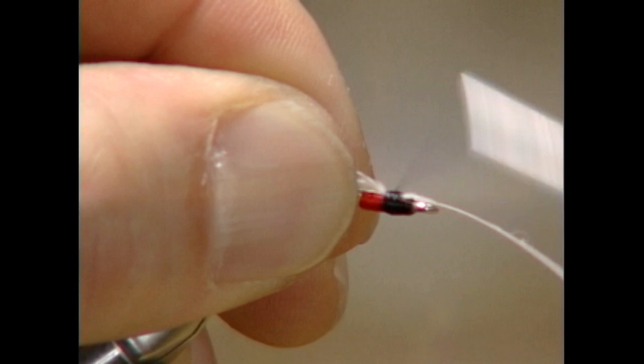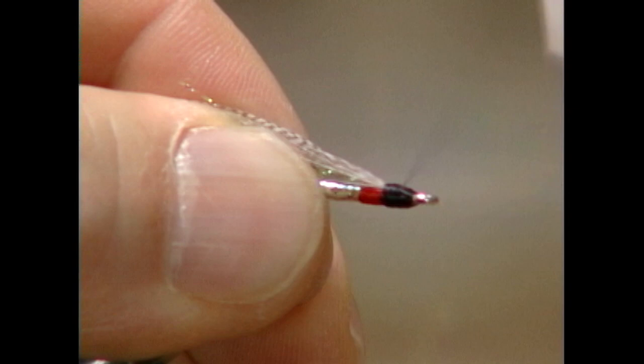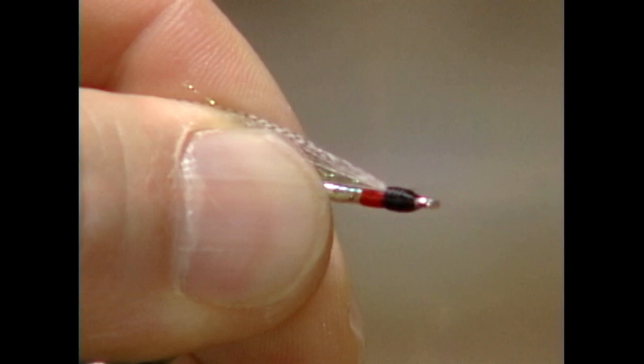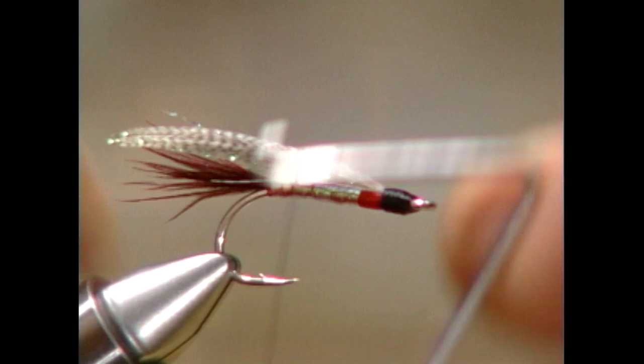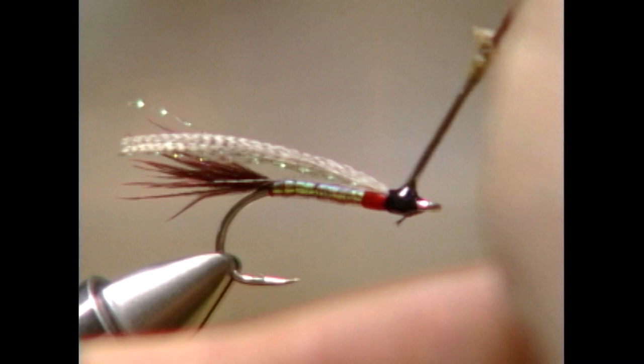The last step on the fly is to now build up a little bit of a black head — I like to build up a big black head on the fly. Then we're going to take our whip finisher and whip finish off the fly. Apply a liberal amount of head cement so the fly is good and finished.